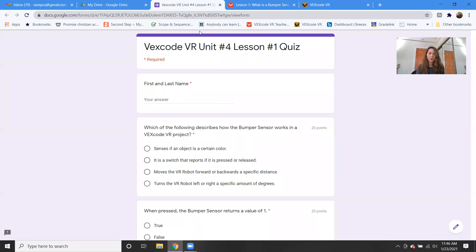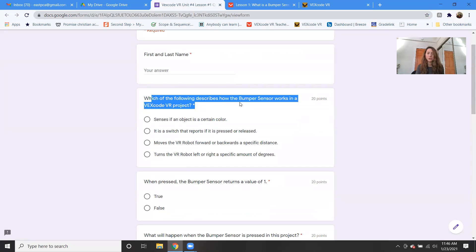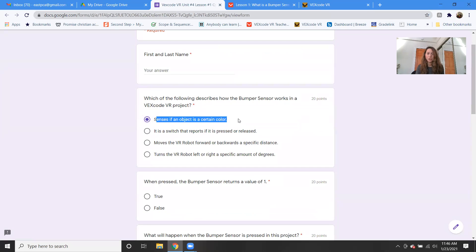There's also a short quiz. The first question asks: which of the following describes how the bumper sensor works in a VEX Code VR project? Does it sense if an object is a certain color? No. Is it a switch that reports if it is pressed or released? Is it to move the VR robot forward or backwards a specific distance? Or to turn the robot left or right a specific amount of degrees? The answer is B — it's a switch. If it's pressed or released, we know if it's true or not, if it's actually touching. When the bumper sensor returns a value of one, that means true — it is pressed.